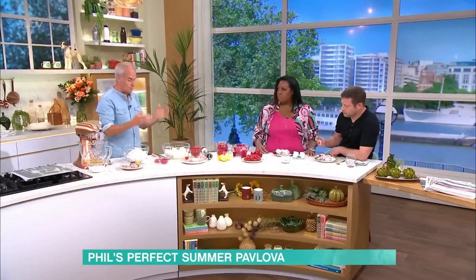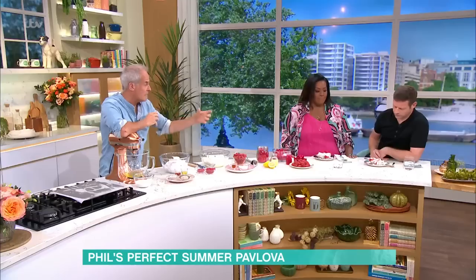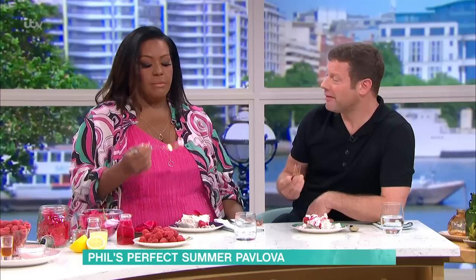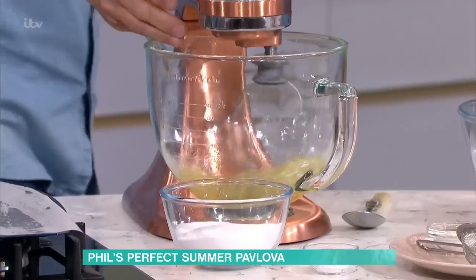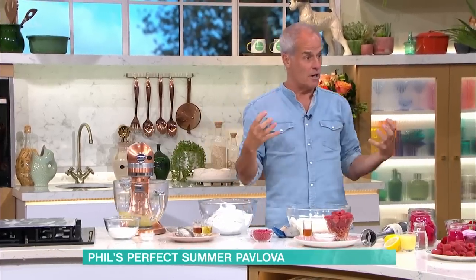With a meringue, you normally weigh your egg whites and use double the amount of sugar. When you make a pavlova, you use a lot less sugar, because you want a mousse. You don't want a heavy, chewy meringue — you want a light mousse. In here, egg whites. Start your egg whites off — these are room temperature. Never whisk more than about three-quarter speed, otherwise the meringue becomes too tight.